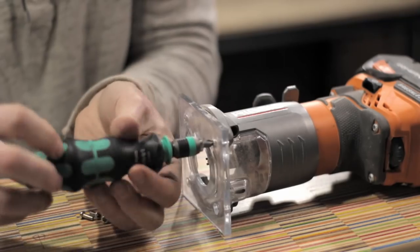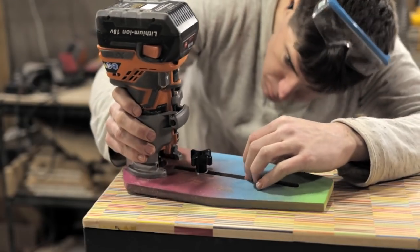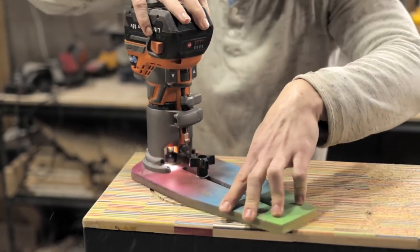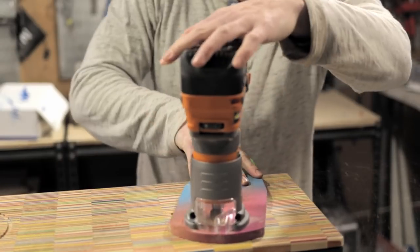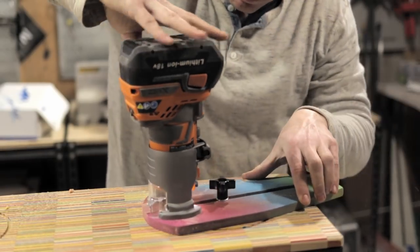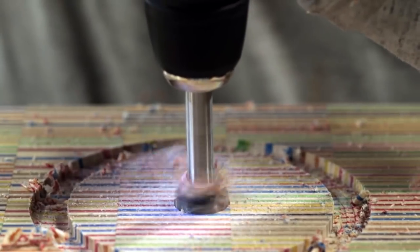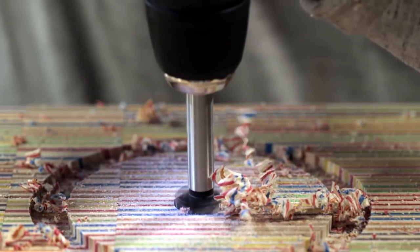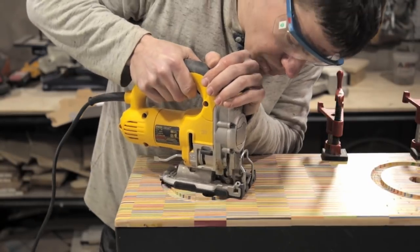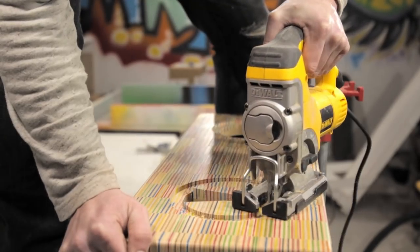After marking the exact center for each speaker, I drilled out pilot holes to use with my mini router circle-cutting jig from a previous video. This was pretty nerve-wracking because I knew I only had one shot at getting it right, but fortunately the circle-cutting jig worked out. I only used the router circle jig for the outer portion which holds the rim of each speaker driver. Since the inner hole is hidden, I just used a drill and jigsaw to cut out the inner opening that the speaker driver actually goes through.